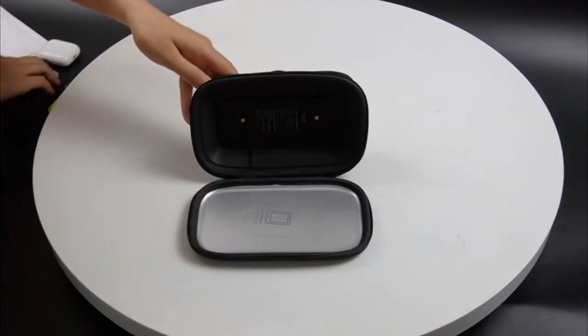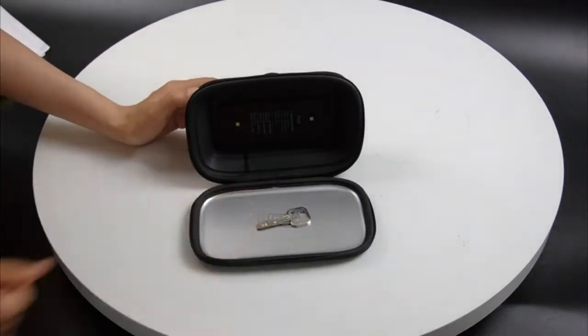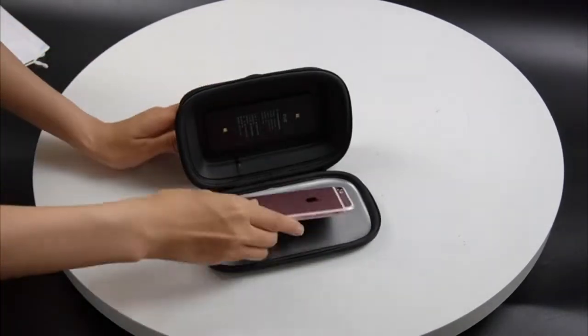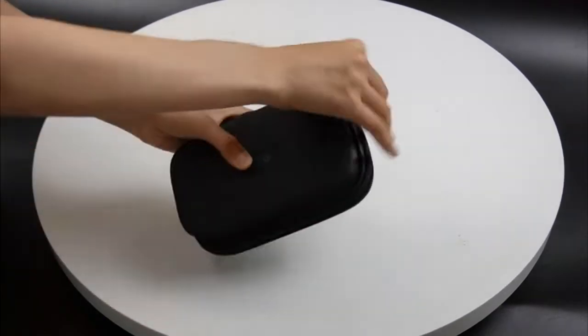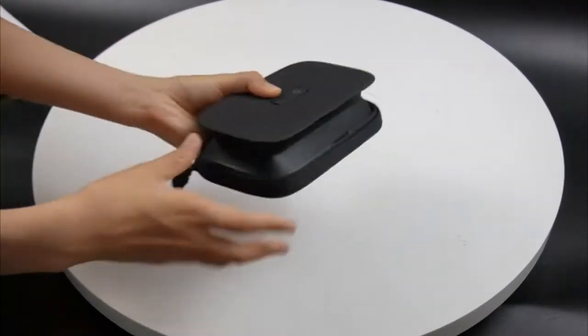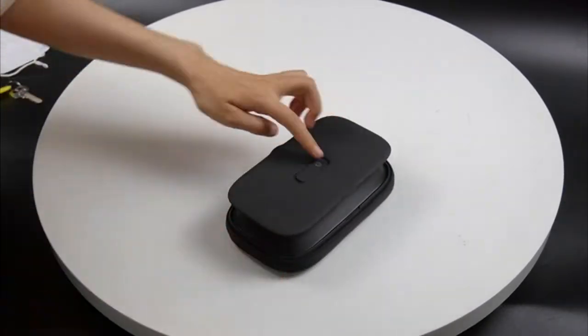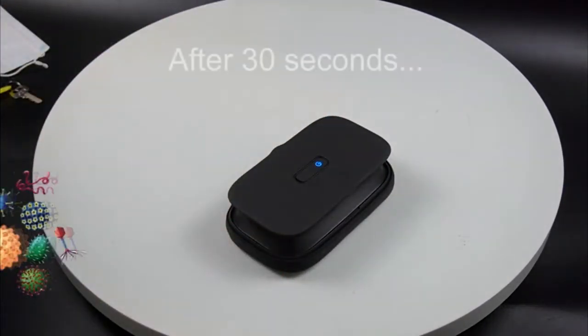The ultraviolet clean phone sanitizer is guaranteed to fit virtually all smartphones. If for some reason you are not happy with your ultraviolet clean, you may return it in its original condition within 30 days of purchase. If you're not happy, we'll make it right. Sanitization guaranteed.